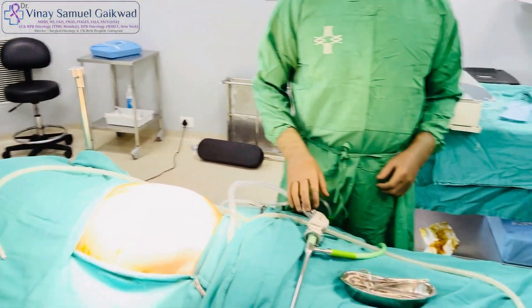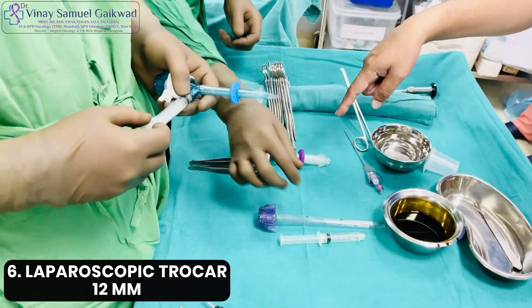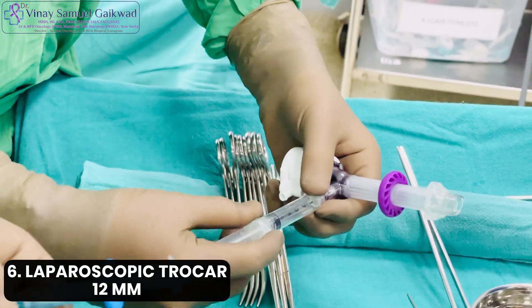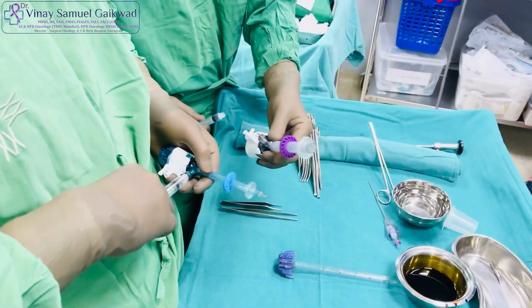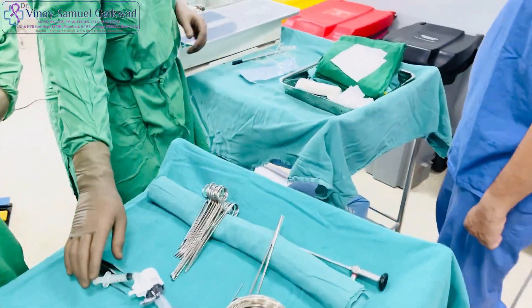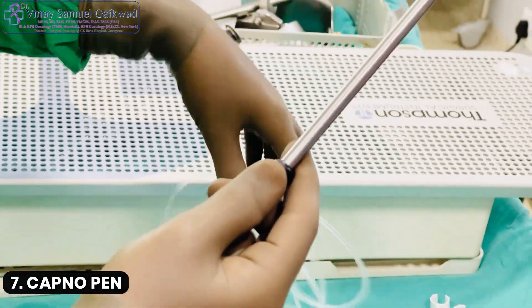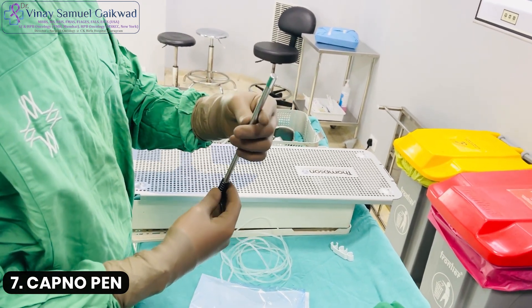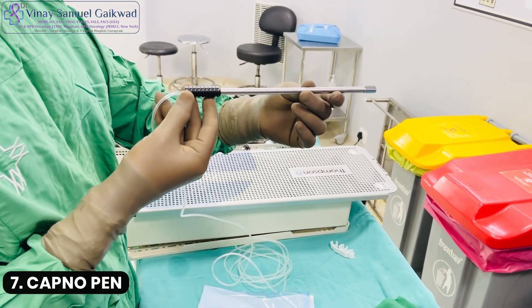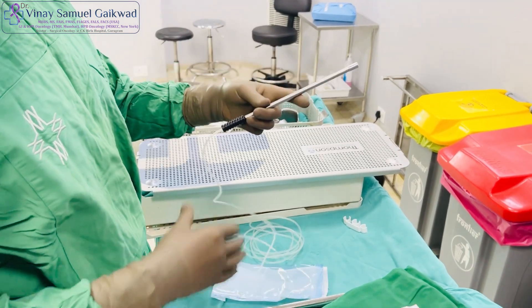You need balloon trocars — one 12 mm trocar with a balloon which is insufflated, and a 5 mm trocar. Last but not the least, you will need a capno pen. This is what atomizes — it's a nanoparticle device that converts the liquid chemotherapy to a gaseous form, and this is really the crux of the whole procedure.